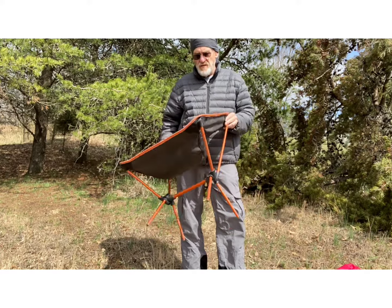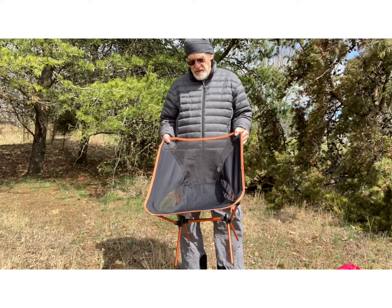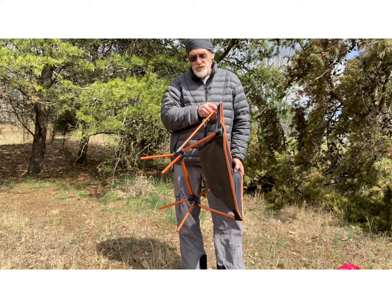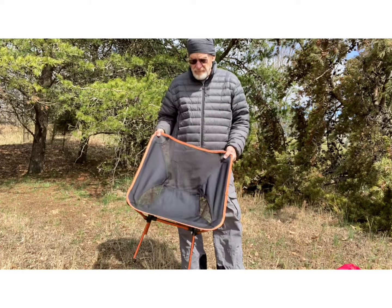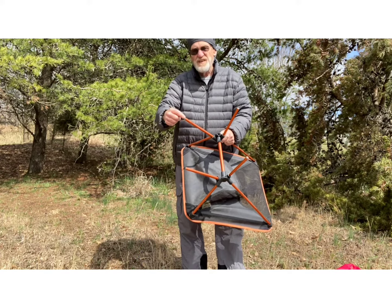This is just one of my chairs that I got overseas somewhere, and I think I paid maybe 30 bucks for it. From the manufacturer, it came in at 2 pounds 12 ounces, but it had pretty good-sized feet on it.